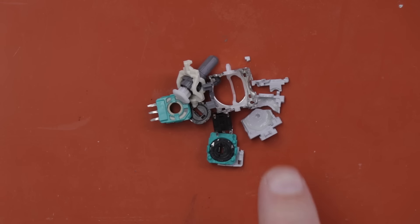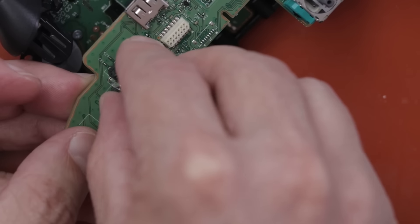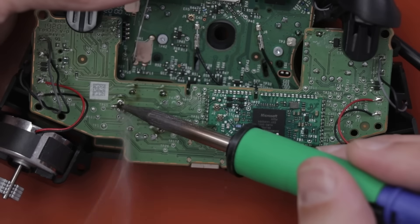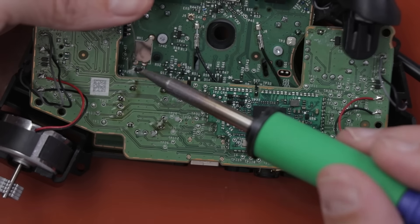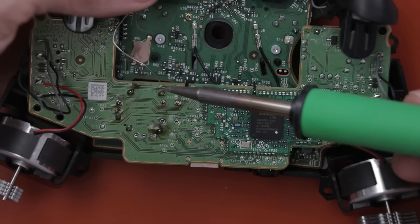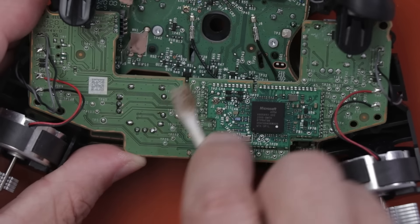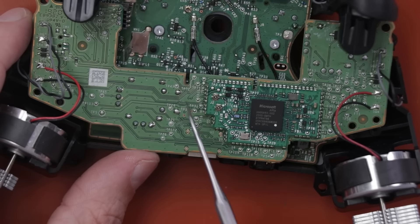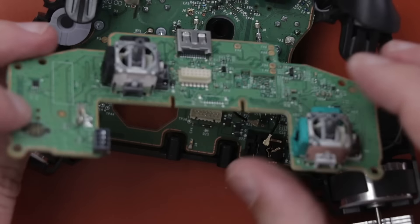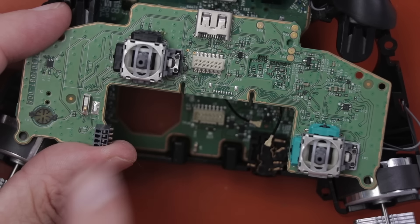Now it's time to get this one fixed by installing a new analog stick, then we'll put it back together and test it. Also, this is why you need to be careful with your thumbsticks. The soldering looks decent — definitely could be better — but I think that's going to work. Let's check the analog stick. Okay, I think that's going to work pretty well. Now I'm going to get it put back together so we can test it.